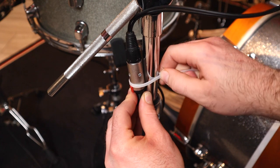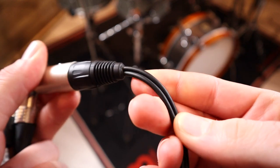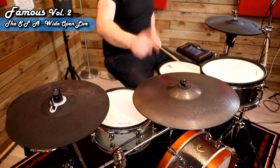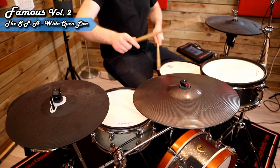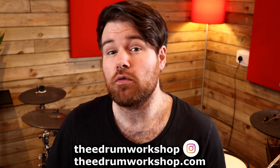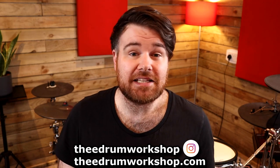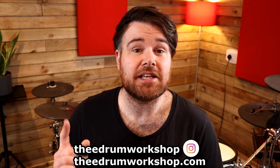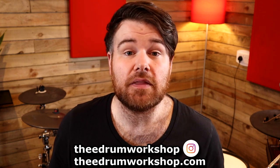As for the downside of the connector dangling around, this will depend on your setup. I'm sure that if you really needed to, you could cable tie it to the stand or attach it in some other way, and it does look like the strain relief on the cable is very robust. What do you think? Would this cable come in handy for you? Let me know down in the comments. If you liked any of the preset kit sounds used in the demos on this video, they're all available over on my store at theedrumworkshop.com. I've got kits and samples available for multiple modules. Don't forget to check out my 18-inch electronic ride cymbal shootout video, or have a look at any of my other electronic drum reviews. Enjoy the rest of your day and I'll see you in the next video. Cheers!